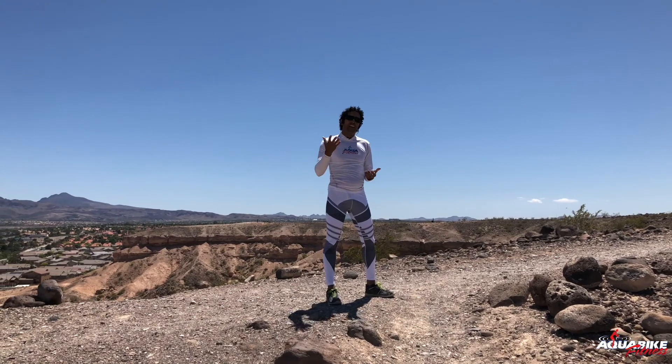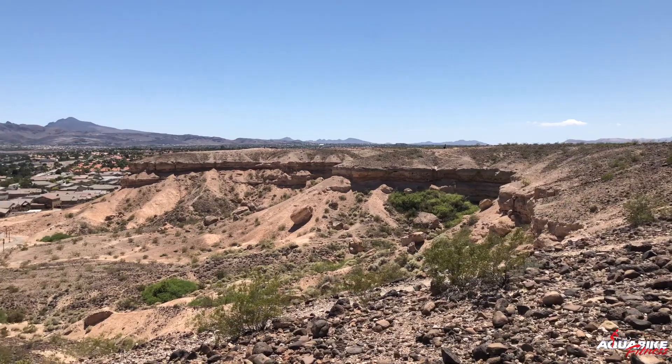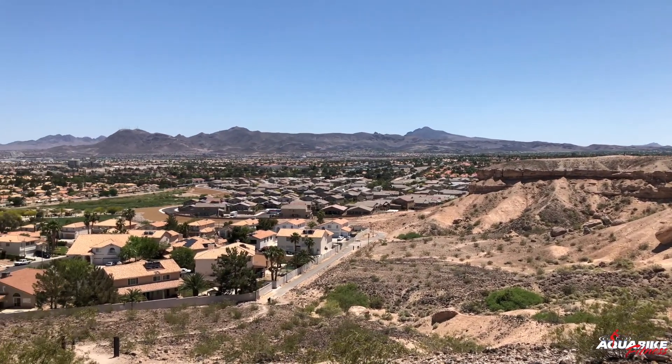Next, we'll do some sit-ups and some push-ups to vary our exercise. Let's go!